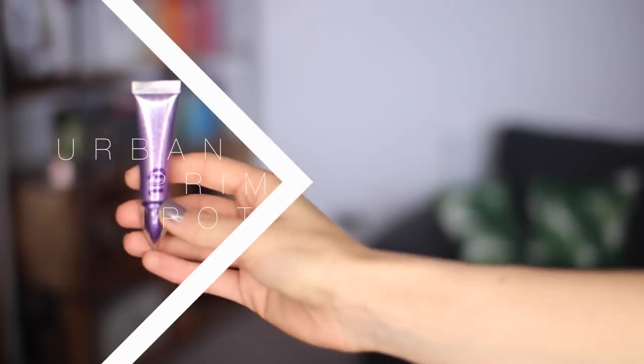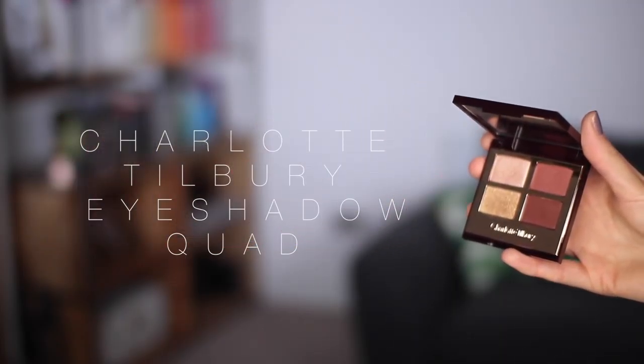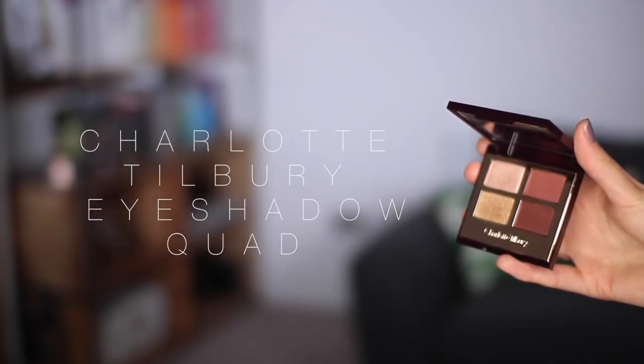I've just thrown on some Urban Decay Primer Potion. Now on to the good stuff — I was humming and ahhing about what palette to use for this look and in the end I went for this one from Charlotte Tilbury, her Luxury Palette Colour-Coded Eyeshadow in the shade Vintage Vamp. I think it's just the perfect kind of party look palette because it's all very warm, very rusty, very festive looking. The gold is beautiful — it's almost like a pressed glitter pigment, so it looks amazing just pressed in over the centre of the eye. With the other shades you can make quite a daytime appropriate eye, but tonight we're going to go all out.